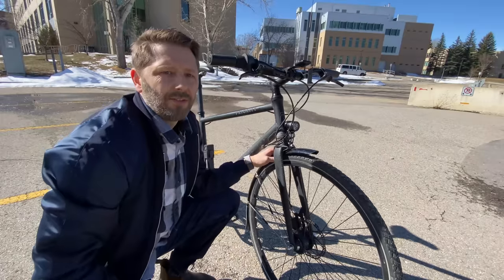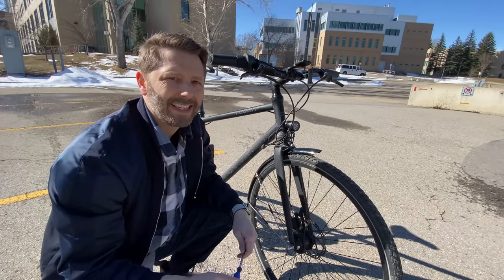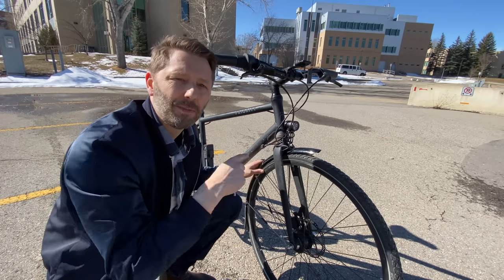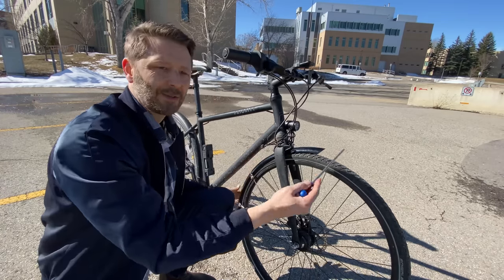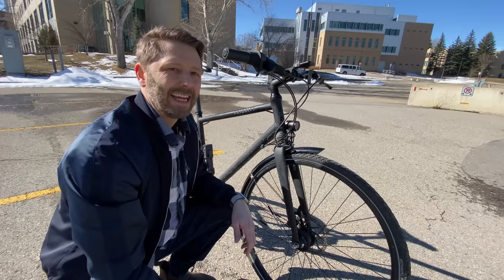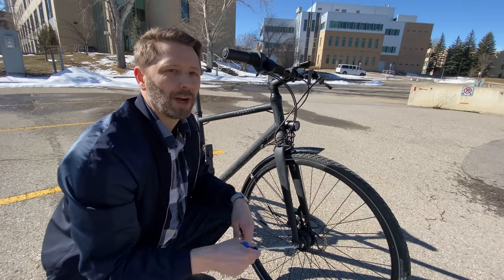Okay, the front fender is installed. It definitely takes a bit of work — you need some tools and a bit of time, and it's a little fiddly to get adjusted so your wheel spins without rubbing on it. As you can see, it's pretty complete and covers a lot of space, which means it probably keeps a lot of mud off your pants. Let's give it a try.